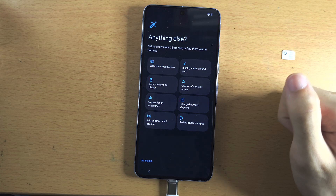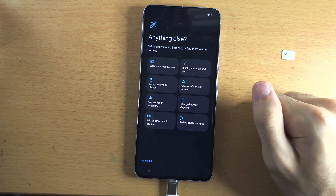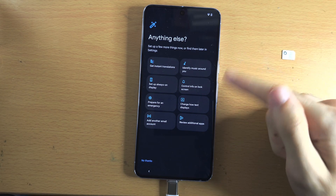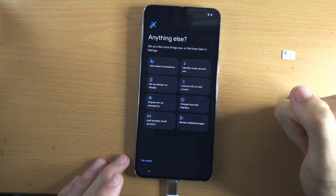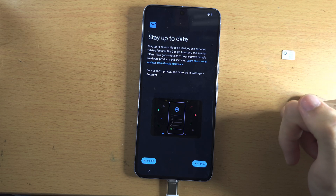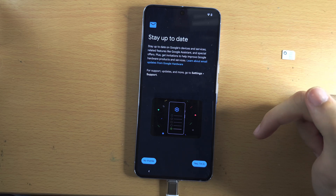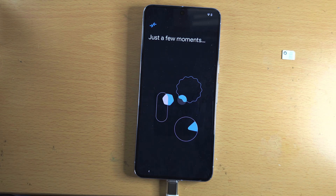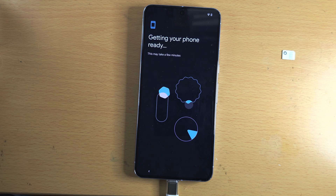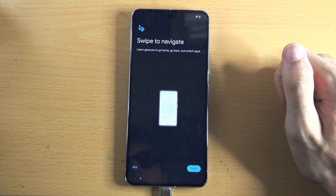If there's anything else you may want to change, tap on it to go to the setting — we can always change this later, so I'm going to tap no thanks. For 'Stay up to date,' this is asking if Google can send you marketing — I'm going to select no thanks. Now we see 'Swipe to navigate.'